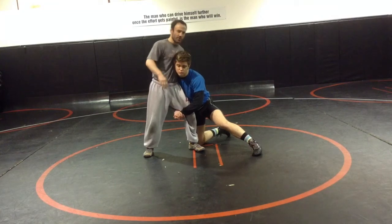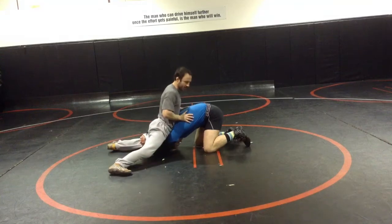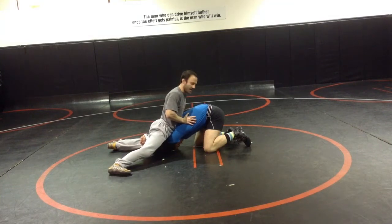I've got my whizzer in right here, I've got my leg back, stopped his head right away, and I've got to score up over his hips right here to take away any angles he has.